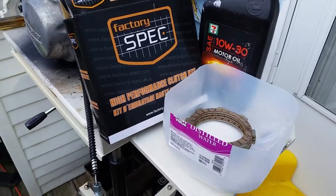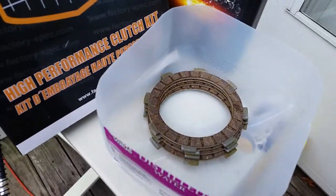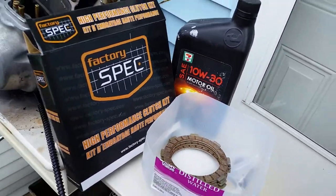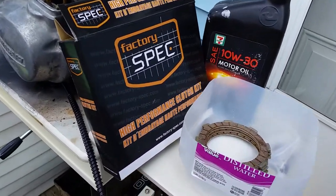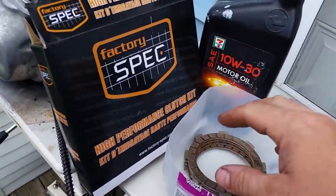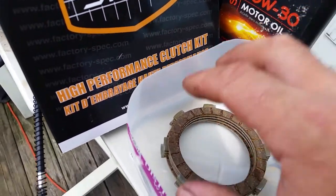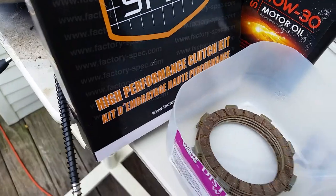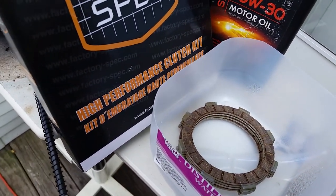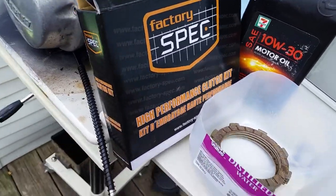Hey YouTube, Kevin here. Upon request, I had a request for doing clutches, so I'm going to explain from start to finish how to do it. I do have a disclaimer: I'm not actually installing these clutches. These are brand new, never been touched, but I don't have a bike to put them in at the moment, so I'll show you how to do them without actually installing.